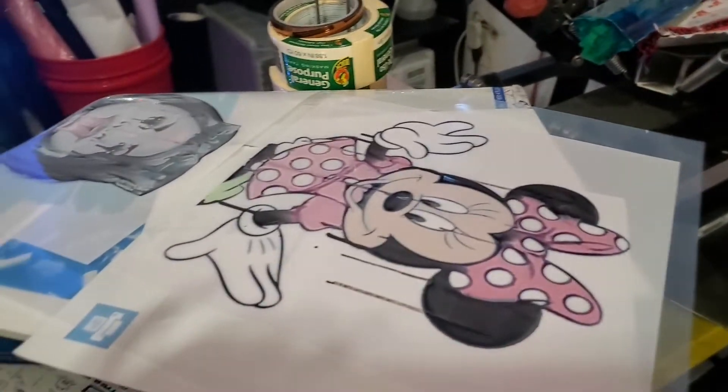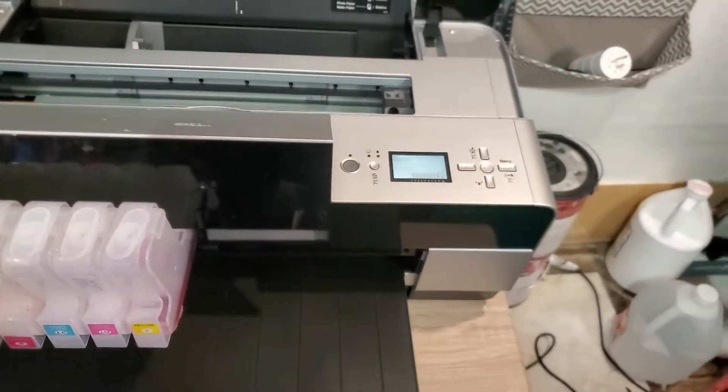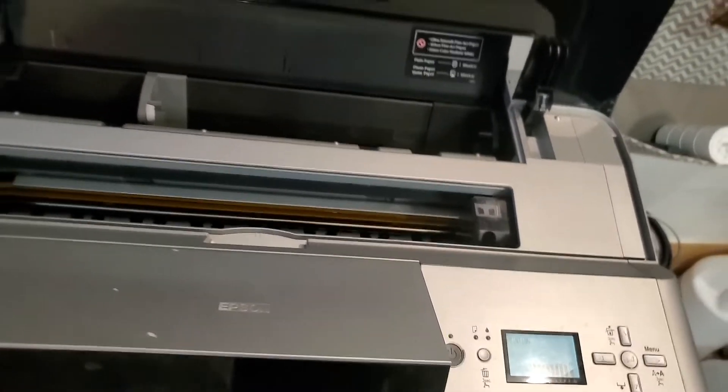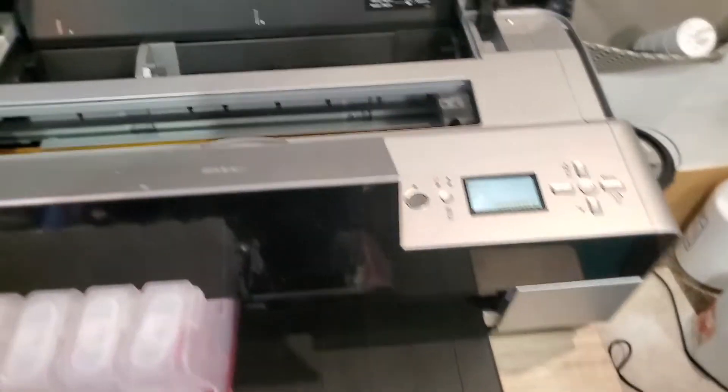Alright, I'll see y'all in the next video tomorrow. The printer is still saying 'printing' even though I aborted the print, so I've gotta figure that out. Bye!